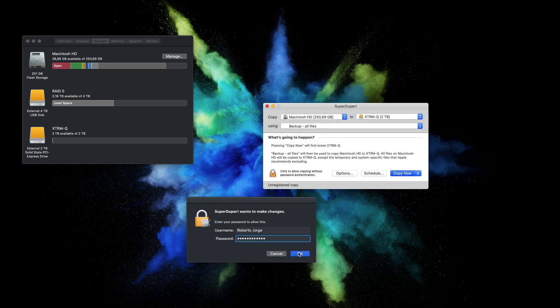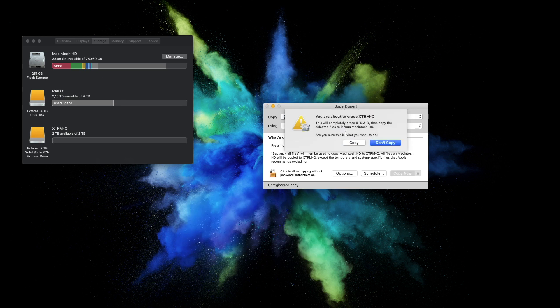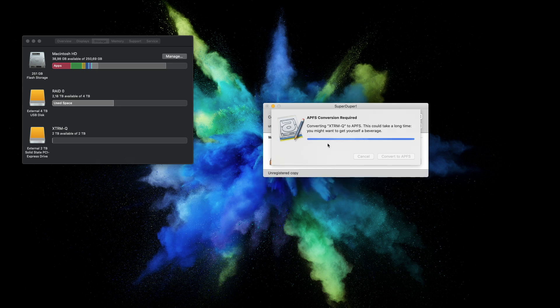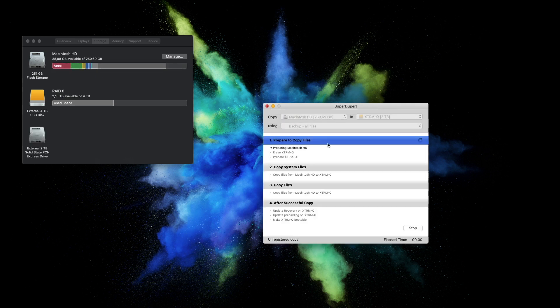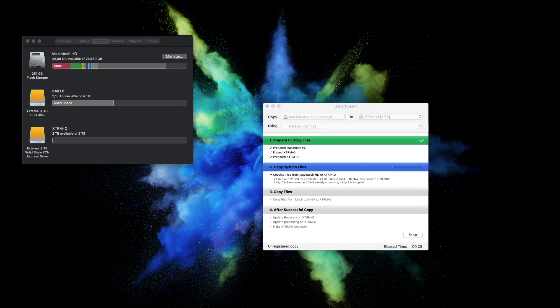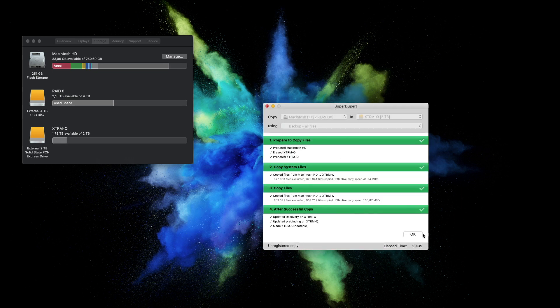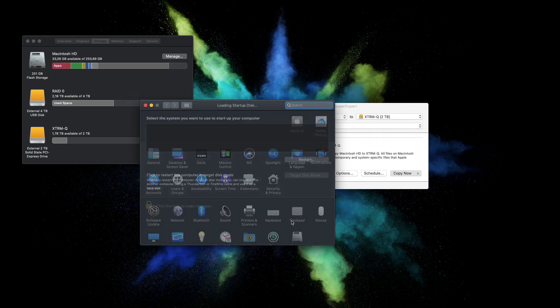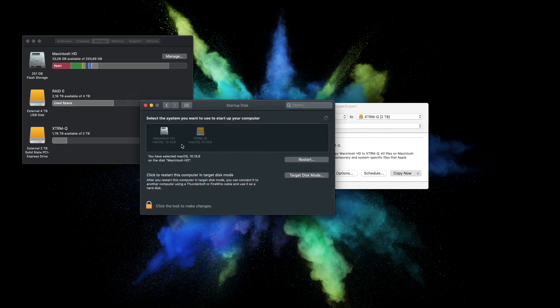Since I'm not cloning as a living, the free version is more than fine for me. After downloading, execute the software — it's very simple. Just select the source, which is your boot drive, then select the destination, which in my case is the Sabrent Xtreme Q, then press the button called Backup. That's it — it takes a few minutes; I went to lunch while it ran.